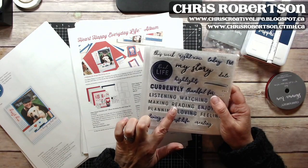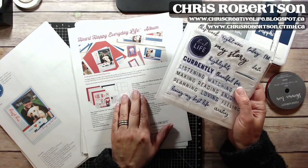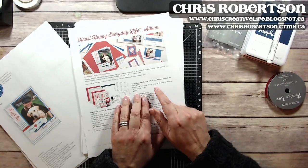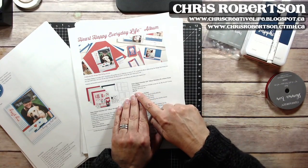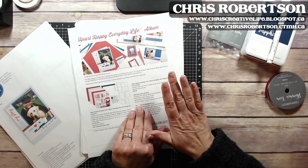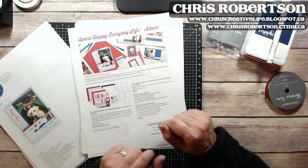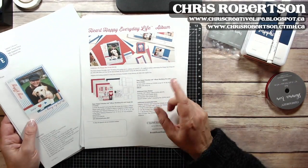This stamp set was in the last idea book, so if you already have it there is an option to order without the stamp set. Without the stamp set it's $28.50, but it includes all the contents — just not the stamp set, since some people would potentially already have it from the last idea book campaign.